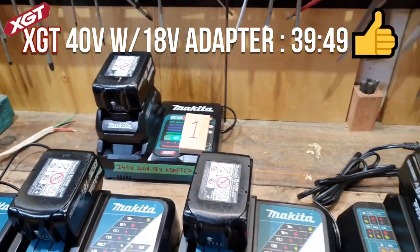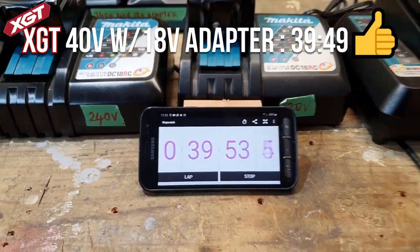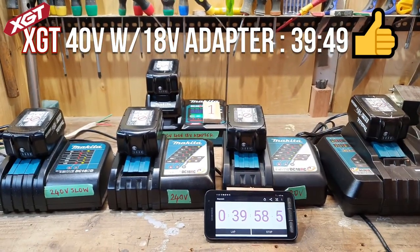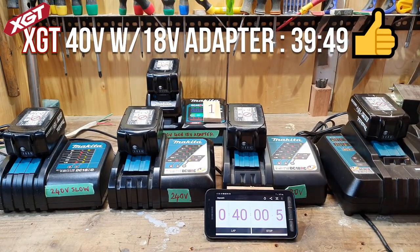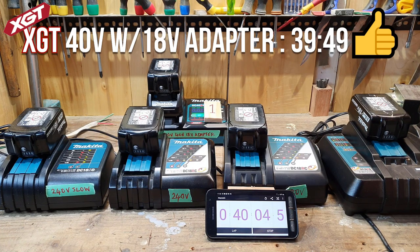We have a winner — right on the money at 40 minutes, as advertised. Is that what they advertise for an 18 volt battery? It certainly is — 40 minutes. There you go. As seen on TV, guys.